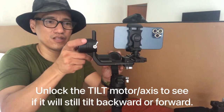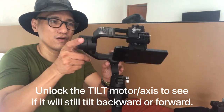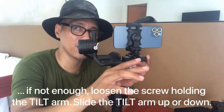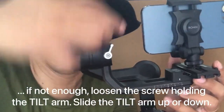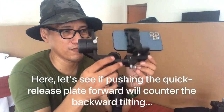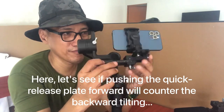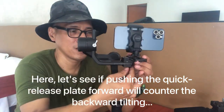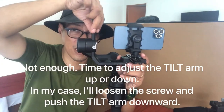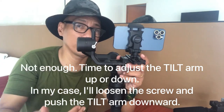Let's unlock the tilt motor again. We need to adjust this once more — either push it towards that direction, or if that's not enough, adjust this section here. Let's start by adjusting the sliding plate first to see if that helps. At this point, we need to adjust this arm by unscrewing it and sliding it downward or upward.